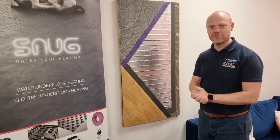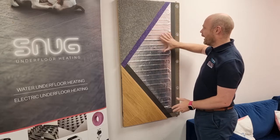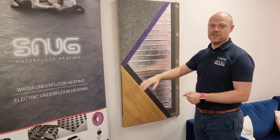Hi guys, I'm Steve from Snug Underfloor Heating, and in this video today we're going to be looking at our FME. This mat is specifically designed to go under carpets, laminates, and engineered wood.